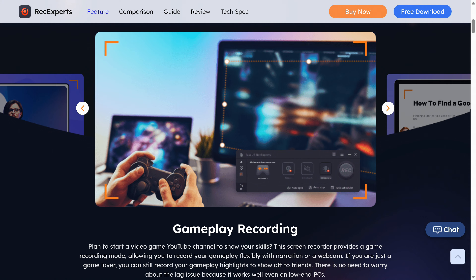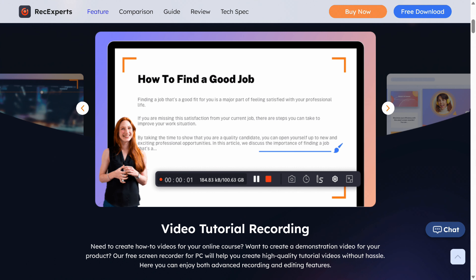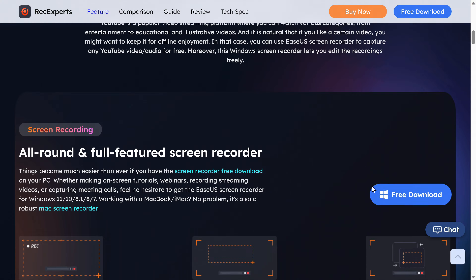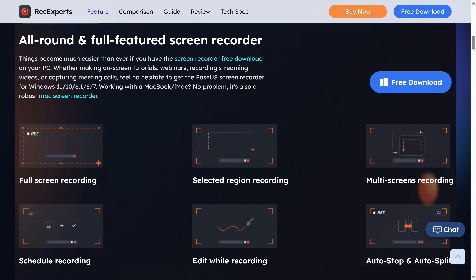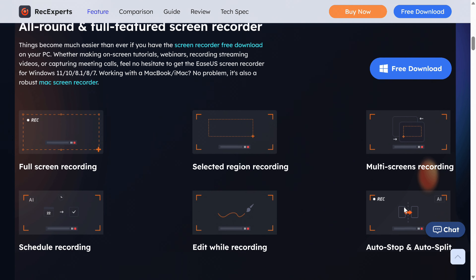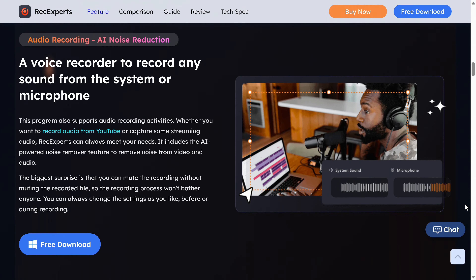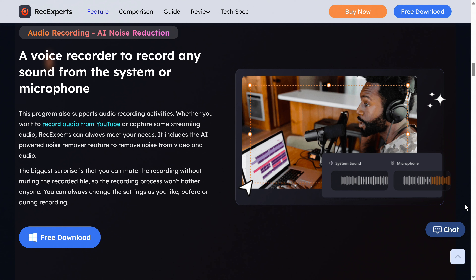The EaseUS RecExperts screen recorder is an all-in-one solution for recording everything on your screen, whether it's online meetings, gameplay, tutorials, and more. RecExperts supports 4K and 60 fps in various video formats, and there are plenty of additional features including a simple video editor to clean up your recording. Give it a test run with a link in the video description.